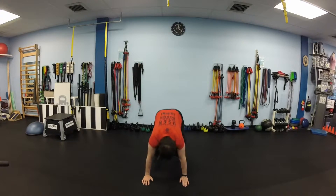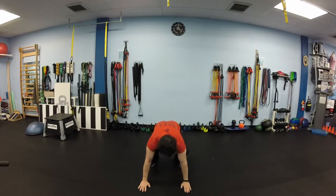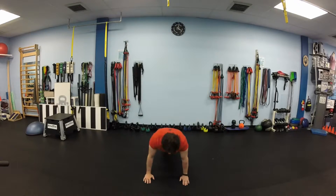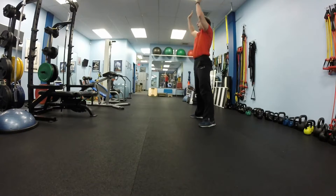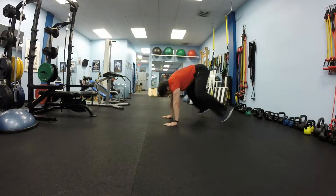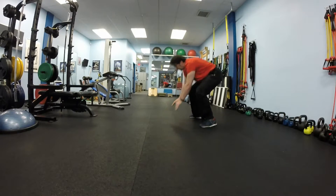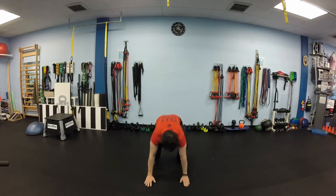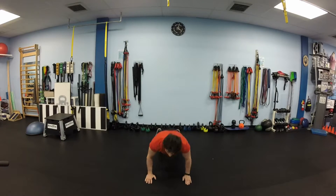With the third exercise, this part will add push-ups. So this time you go down, bend your elbows, get your chest to the floor, then jump in again and stand up straight. Stomach tight and back straight. One more set of 10.